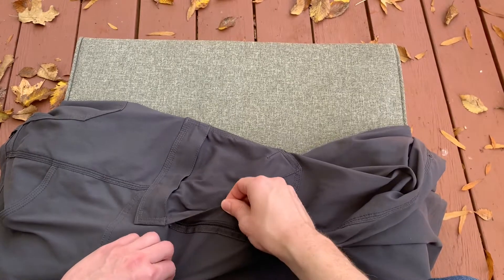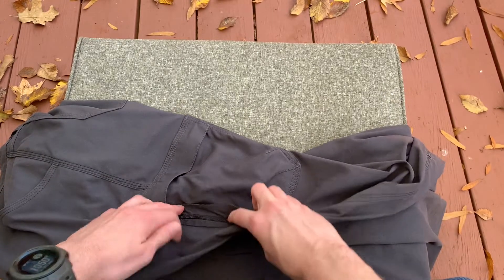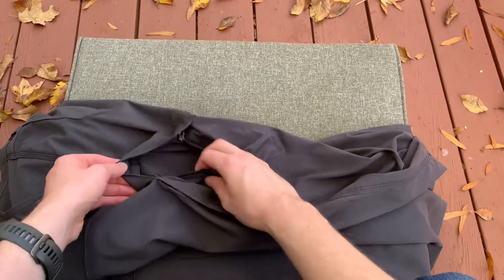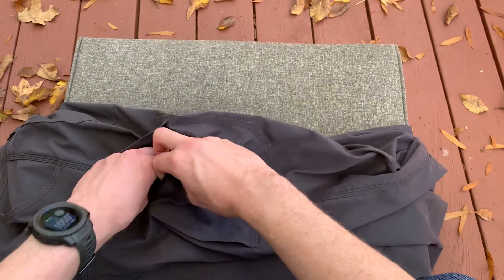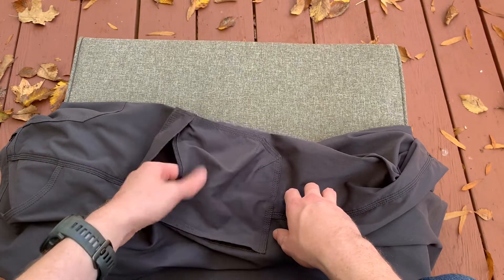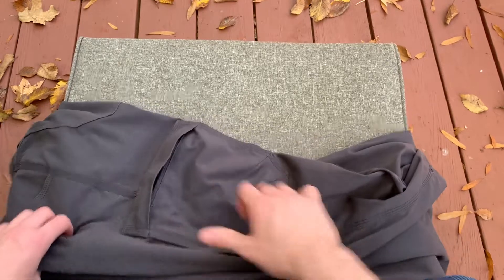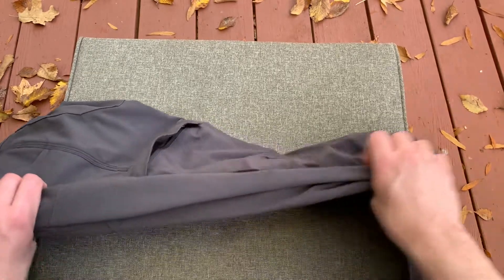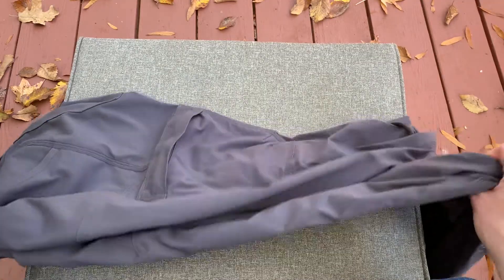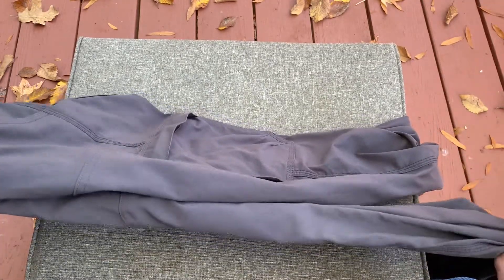You have a couple of ways to get into the pocket. There's a zippered area on the side as well as a zippered area on the front — both lead to the same pocket. Business cards in there. I really like that pocket design. It's kind of nice that it's on my off leg. I thought I wouldn't like it, but I ended up really liking that it's on the left side.